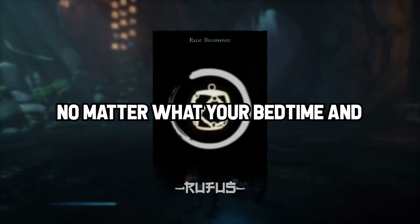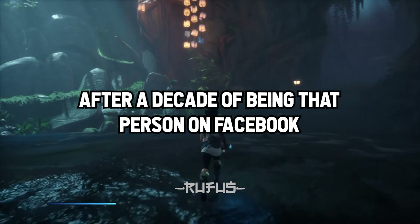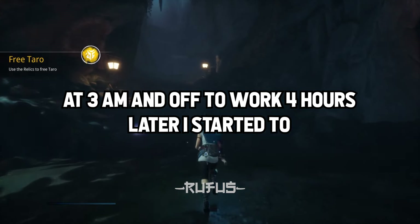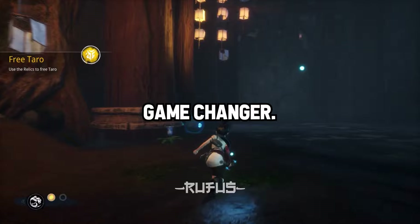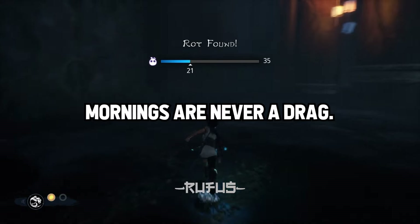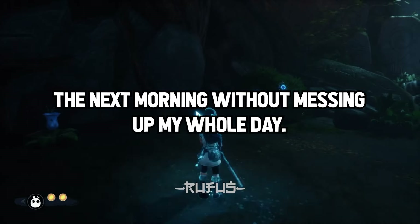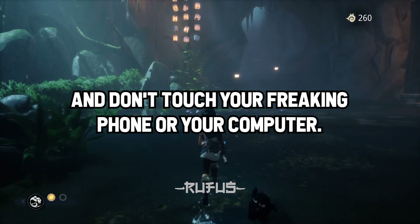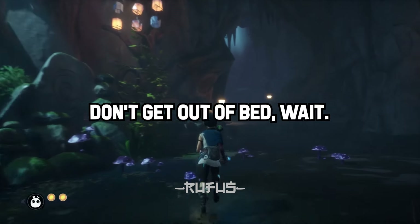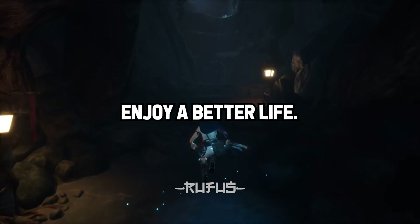Story 6: No matter what your bedtime and wake-up time is, stick with it. After a decade of being that person on Facebook at 3am and off to work four hours later, I started to view sleep as an enjoyable activity, not a chore. Game changer — mornings are never a drag. If I have trouble sleeping, I can make up for it the next morning without messing up my whole day. When it's your bedtime, turn off the lights and wait — don't touch your phone or computer, don't get out of bed. Wait. When your alarm goes off, get up. Repeat for two weeks and enjoy a better life.